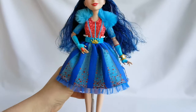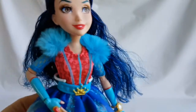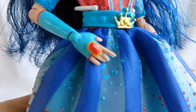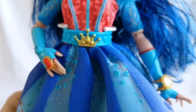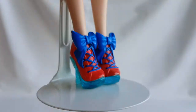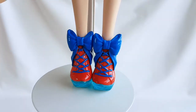I like her outfit a lot. She has a beautiful blue and red dress with glitter and ruffles, and a blue faux fur vest. She has painted-on blue gloves, a red ring, a blue belt with a golden crown, and a golden bracelet. She also has adorable blue and red shoes.